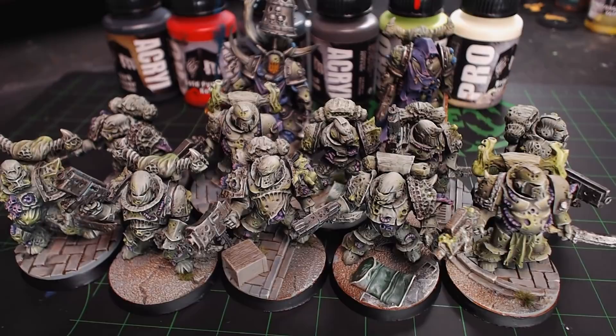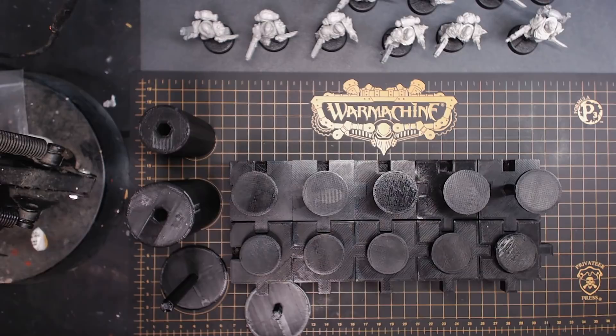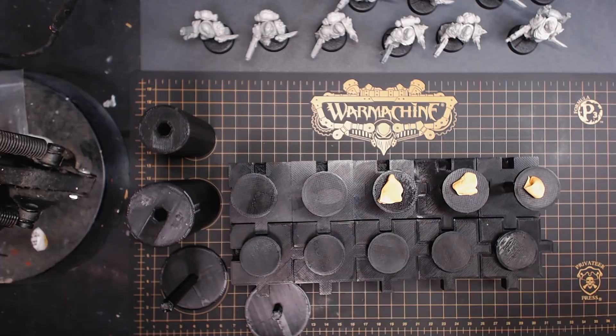I've got Spellcrow Plague Knights for days. These are totally not Plague Marines, and I'm showing you the end of the video at the beginning of the video, because I'm a marketing genius. I have the Perfect Rack, which is a model holder system, which I'll get into later, real quick.